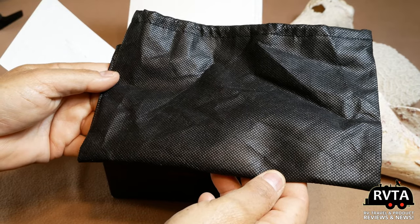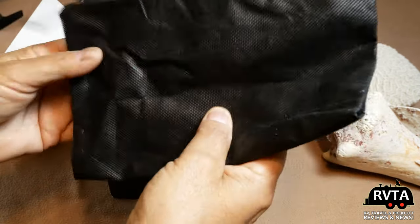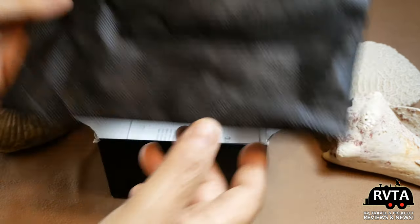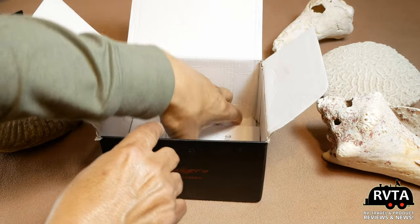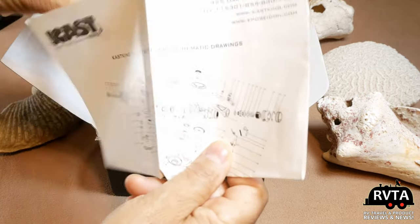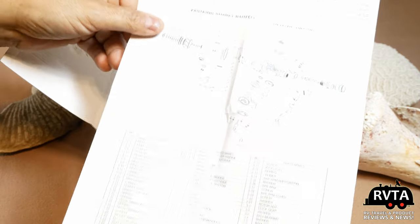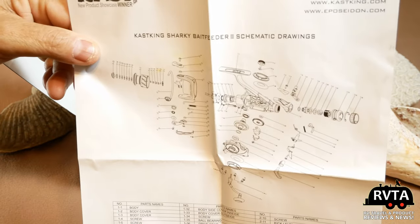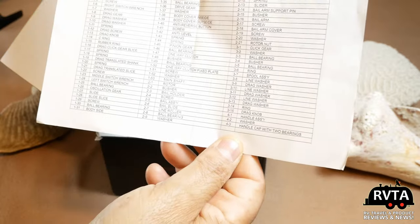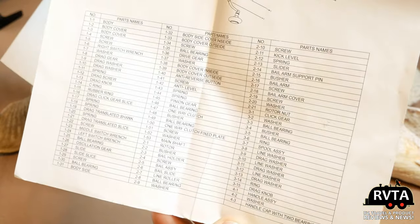Inside the box they have the reel and all the different accessories in a little bag — I found that very interesting, a very nice little bag made out of some sort of synthetic material. Here's the layout and all the information. If you need some new parts, the folks at Casking say they'll be more than happy to send you some.